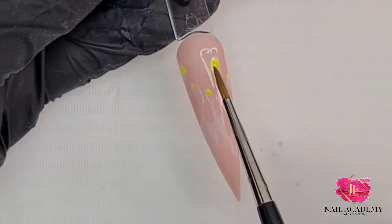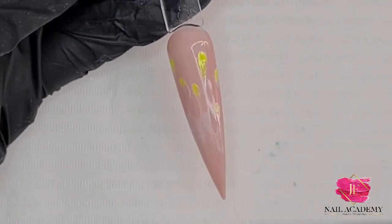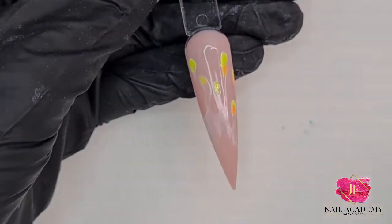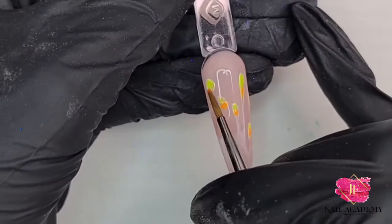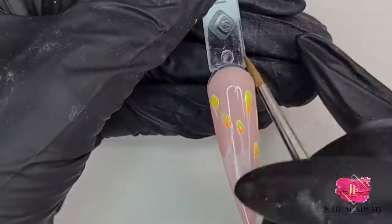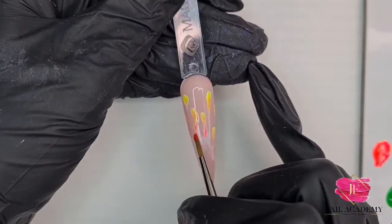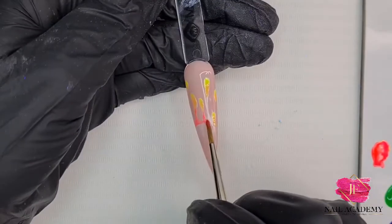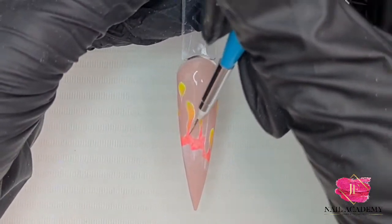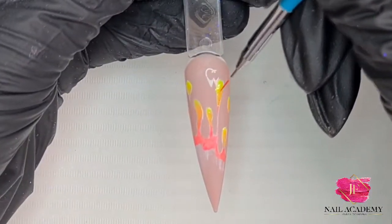I'm starting with neon yellow. That white liner gel background I cured in the lamp for about 30 seconds, then I applied the yellow neon color and blended it as you can see, then I flash cured it in the lamp for literally five seconds. Next I mixed the yellow and pink together and got some sort of orangey color, then I applied the pink — and each time I cured it in the lamp just for a few seconds.